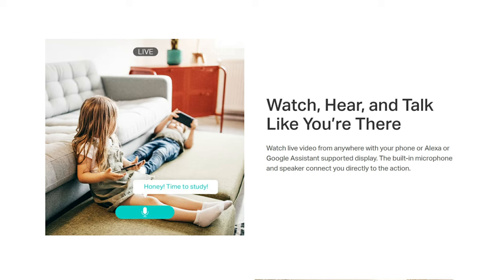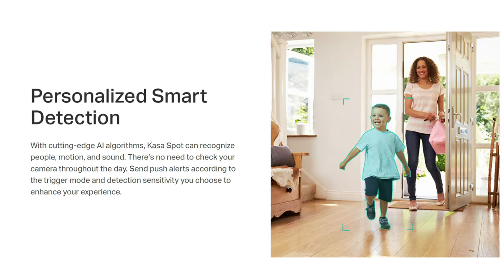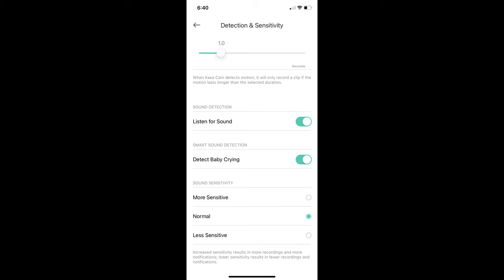It has 850 nanometer infrared LEDs for night vision — these are visible red lights. I have to mention this because they do market this camera for baby monitoring. Other cameras have 940 nanometer lights that are not visible to the naked eye. It also has live view, two-way talk, and is compatible with Amazon Alexa and Google Home. It has smart person detection, and can also detect sounds and baby crying.